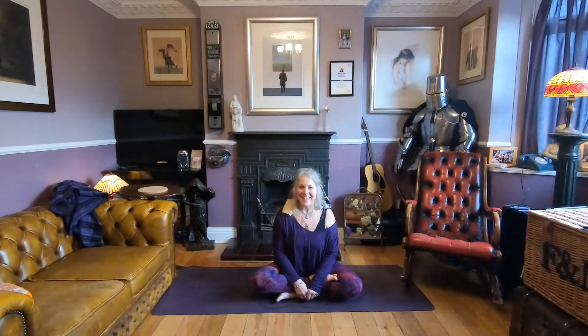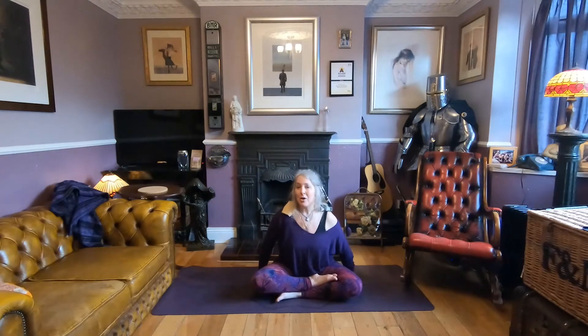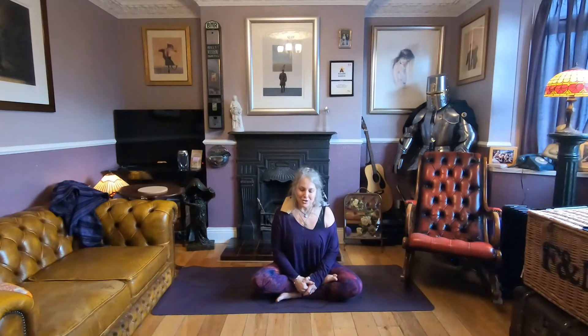Welcome to this practice today. I'd like to invite you to join me by being seated on your mat. Feel free to have a cushion or a block if you need to raise your hips, but just come and arrive in this space.